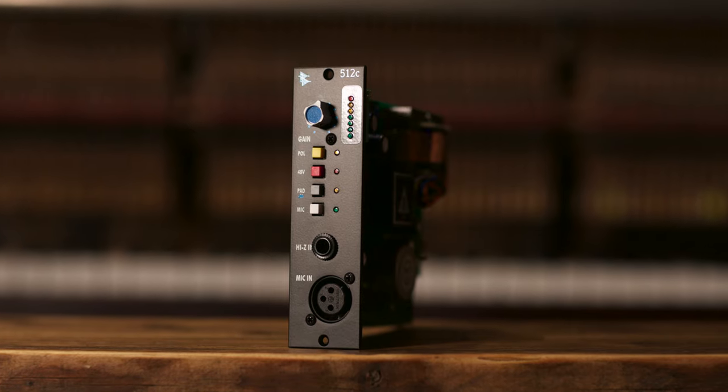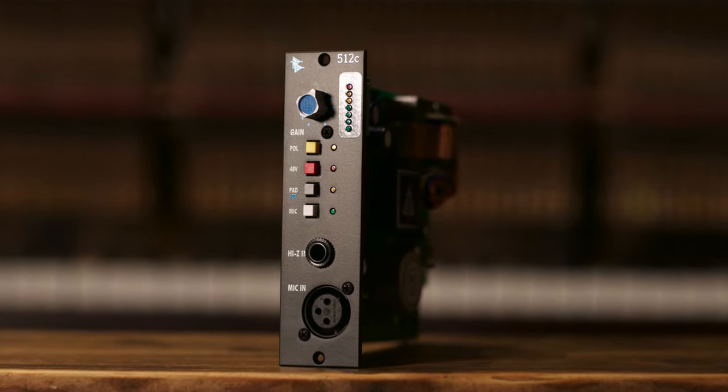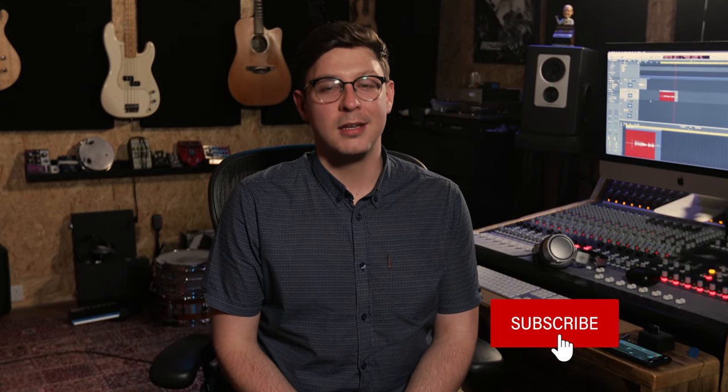Hey everyone, welcome to the cabin. My name is Alec Britz and today we're checking out the API 512C microphone preamplifier. I'm going to show you everything you get when you purchase the unit and most importantly how it sounds. Thanks very much to StudioCare for letting these videos be a possibility. Let's jump right in.